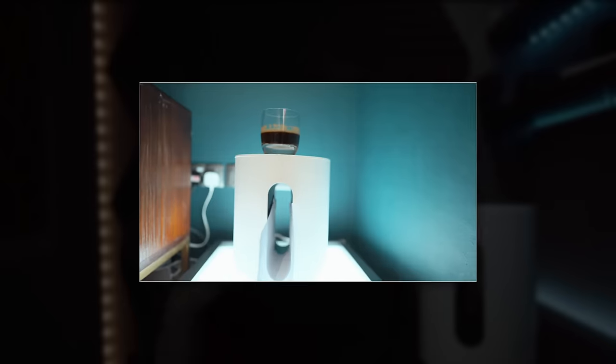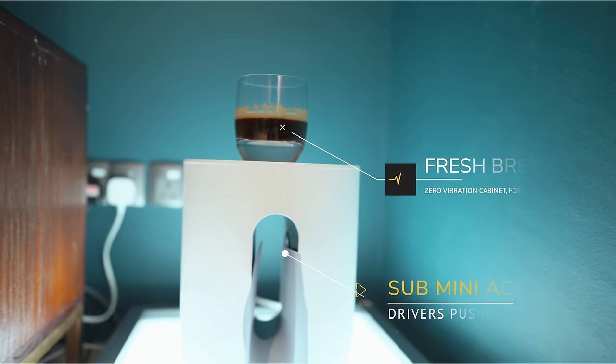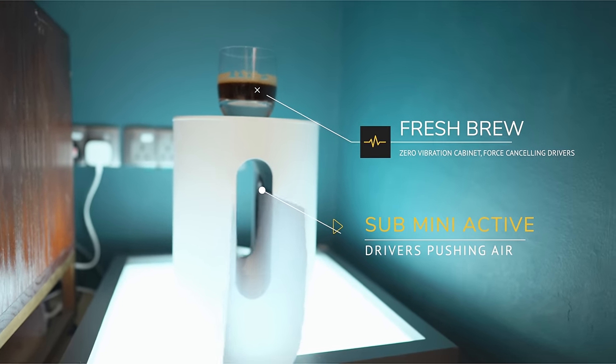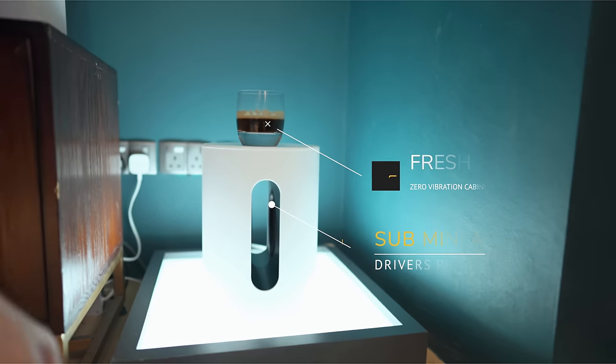While I've made several videos to preview the Sub Mini, I could not make a video talking about how it sounds before the review embargo lifted. And trust me, it was actually so much harder to hold this information and wait for the opportunity to tell you guys than the actual wait for the Sonos Sub Mini itself.